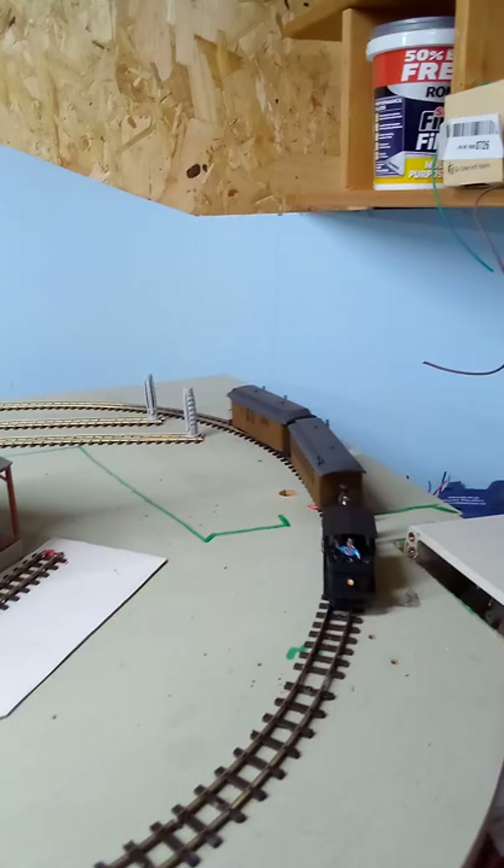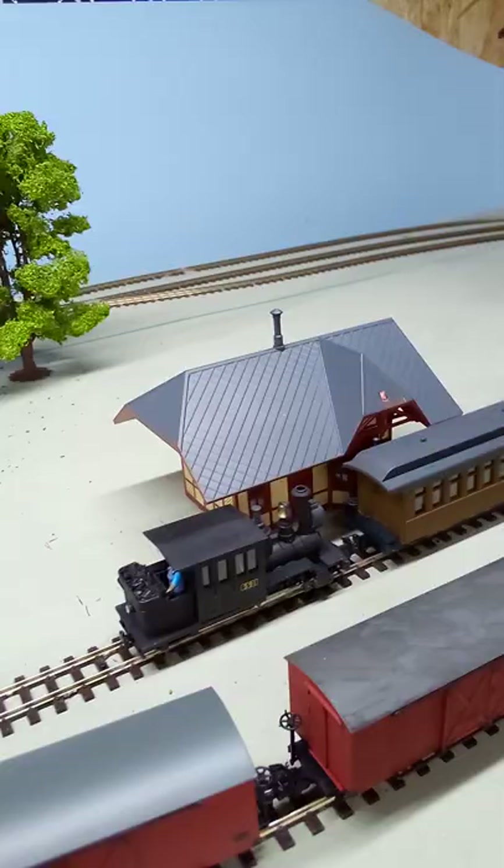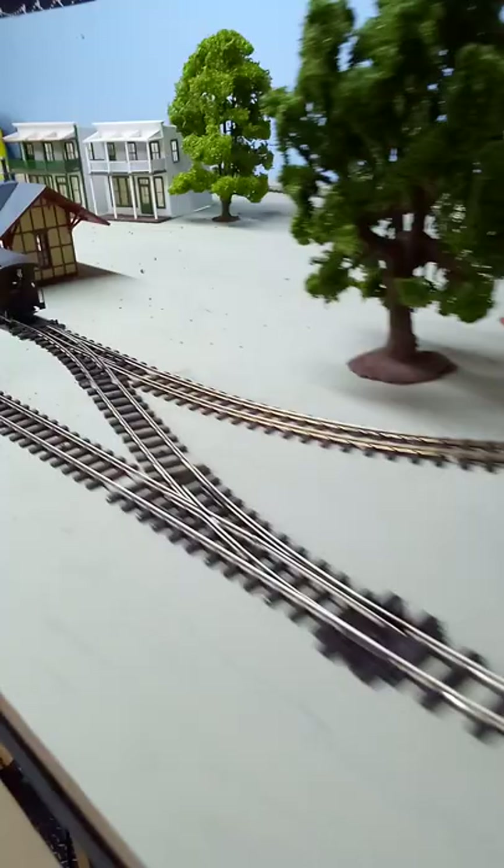And then that's going to come back round here, out the tunnel there, and then up into the station — or the depot, however you want to say it. And then one of the little fawn locomotives will come in there like that, and then we'll do the freight train.